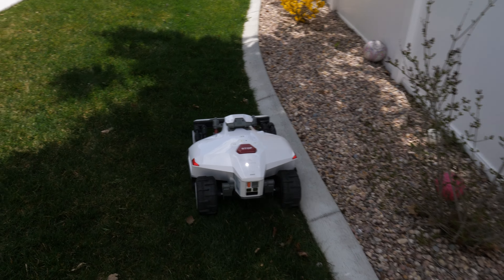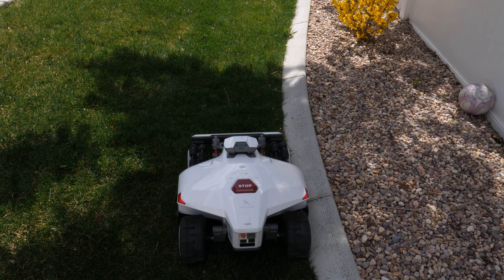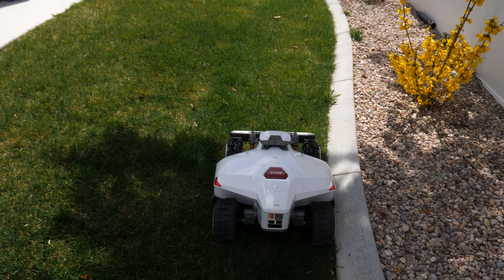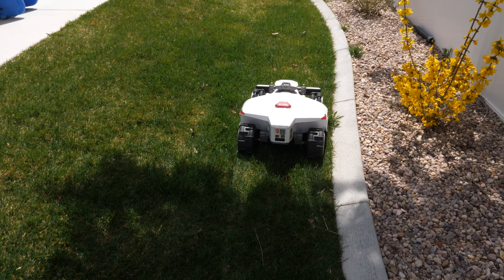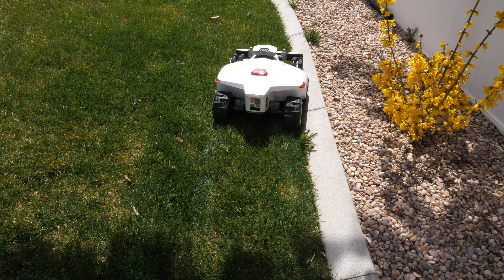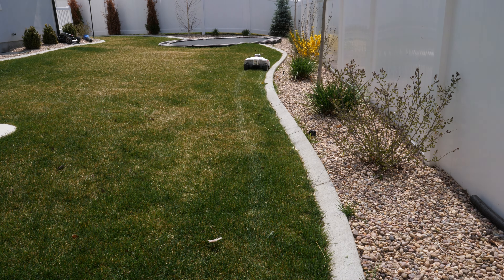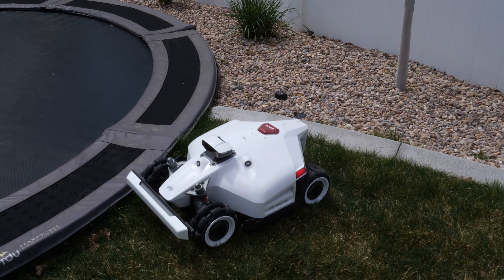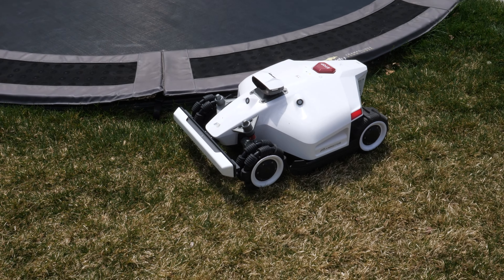As it goes around the perimeter it's being pretty cautious, but I love how it stays right up close to that edge — that looks so nice. It's going to have the best edging I've seen on any robot lawnmower. I might still need to come back with a weed eater for the very edge, but this is doing excellent. Here it does a multi-point turn to get around the corner, and that worked very well.